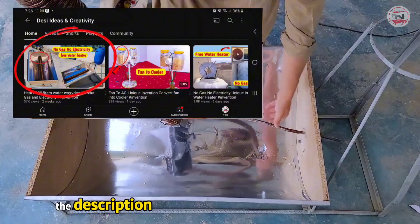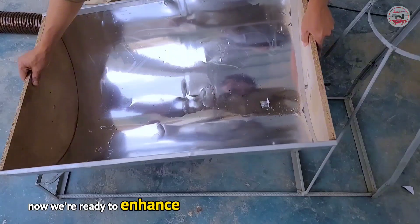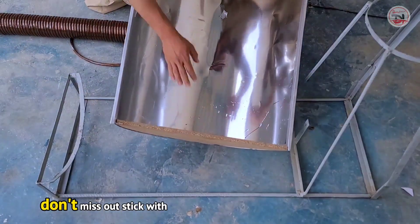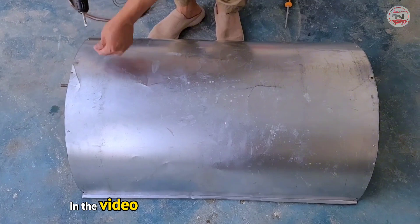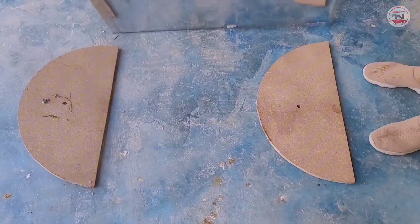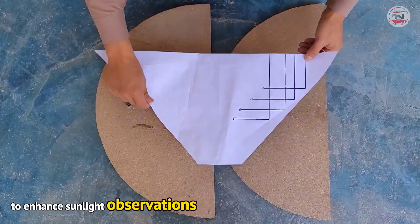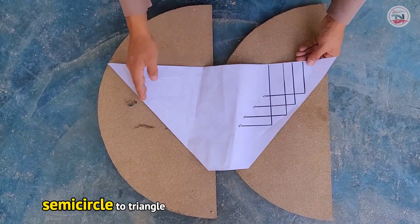You'll find a link in the description to watch that video. Now we're ready to enhance this project even further — stick with us to see how this invention can be beneficial for you. To enhance sunlight absorption, we alter the shape from semicircle to triangle.